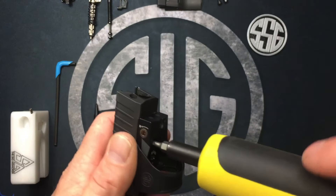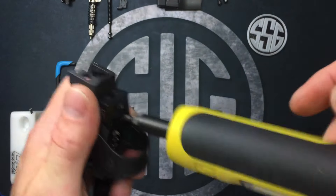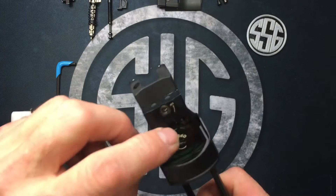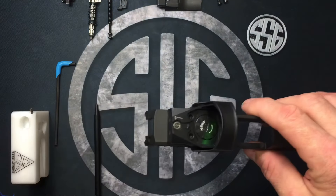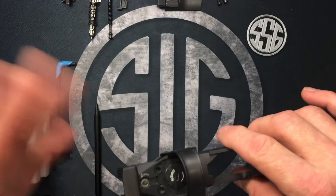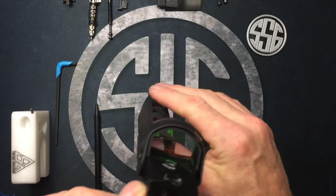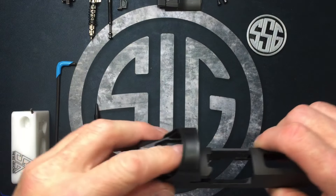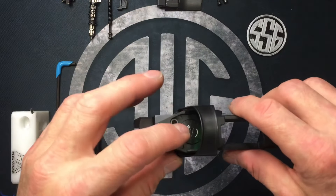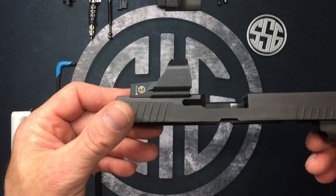Tighten the screws to 25–28 inch-pounds — you'll hear a click when it hits spec. The spec for the battery cover is 5–10 inch-pounds. I replaced the original battery since I didn't know how long it had been in there — these do turn on automatically if left on. Put a fresh battery in, torque the cover to 5–10 inch-pounds, and I've never had a problem since getting that torque wrench.